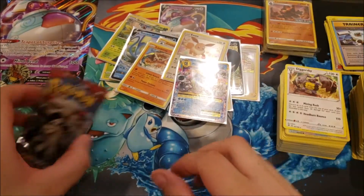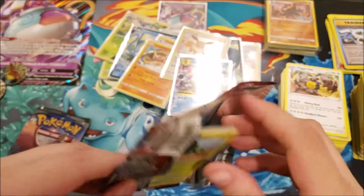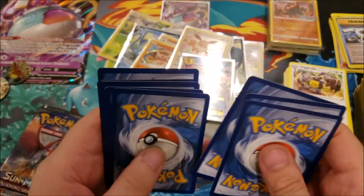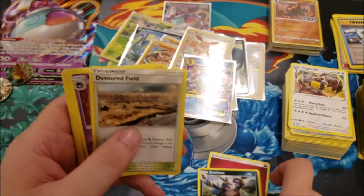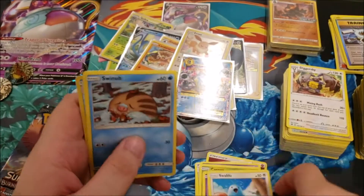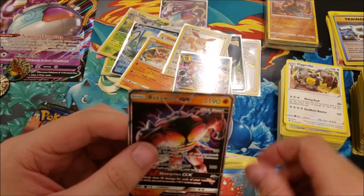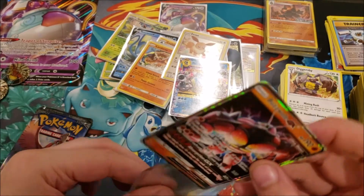Now Crimson Invasion — code card, and we've got Fairy Energy, Xurkitree, Devoured Field, Haunter, Cacnea, Misdreavus, Shelmet, Swablu, Swinub, reverse foil Octillery, and a Buzzwole GX Ultra Beast! That's pretty good! This tin from Rite Aid is actually better than I thought — they usually sell stuff way past when it should be on the market.